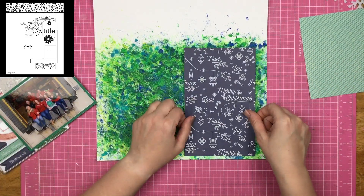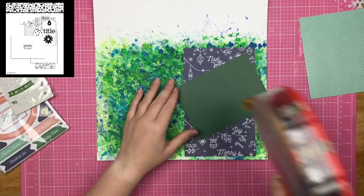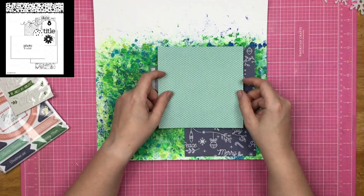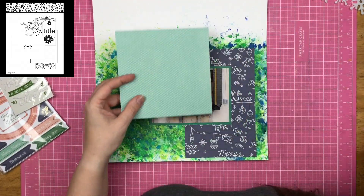I think that's a great way to take a different approach to a sketch. When you see pattern, don't put the pattern there — put the solid there. And where you see solid, put the pattern. That way you get a completely different look.